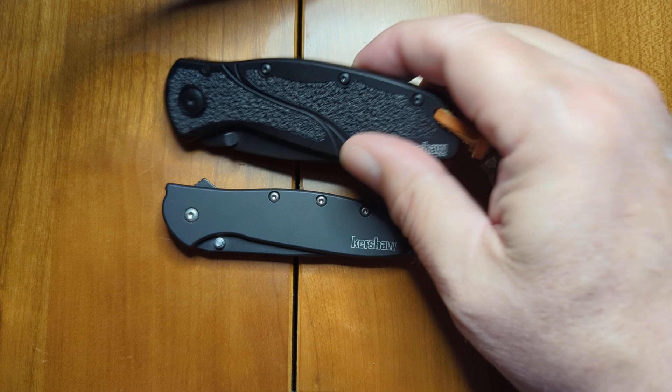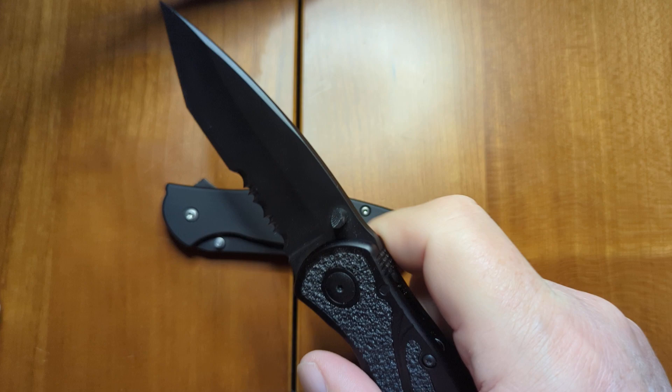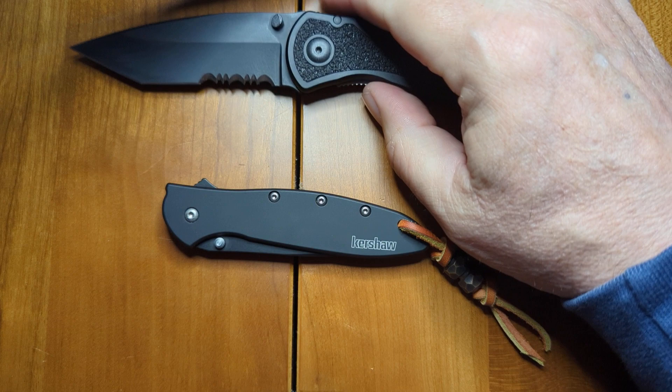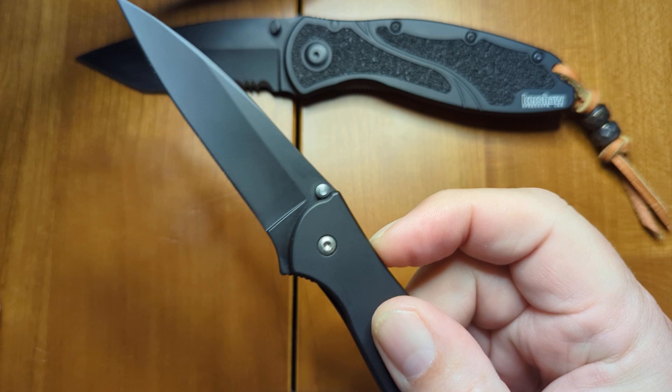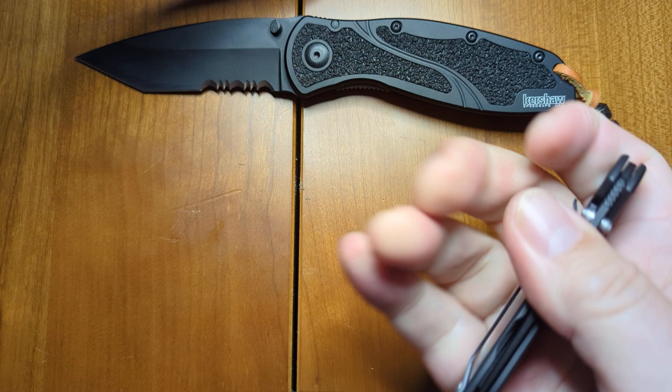Both of these Kershaws use something called assisted opening, so there's a spring in there somewhere that provides the rest of the opening. There's not a lot of pressure that needs to be provided on either the Blur or the Leek. They nicely open very quickly, very easily, just using the flipper tab, and are easy to close also.